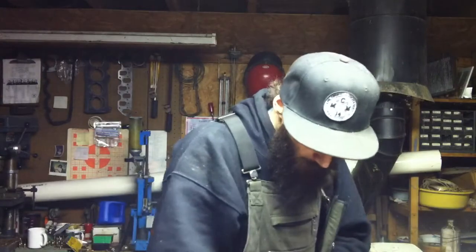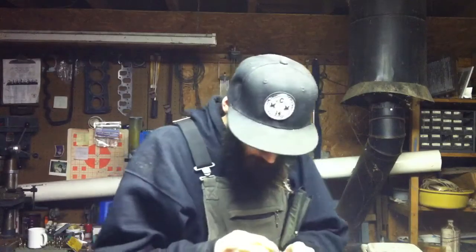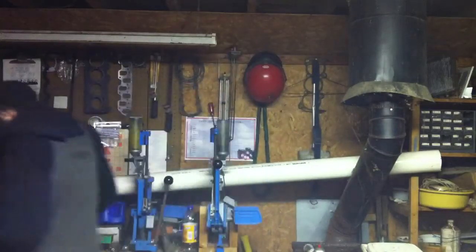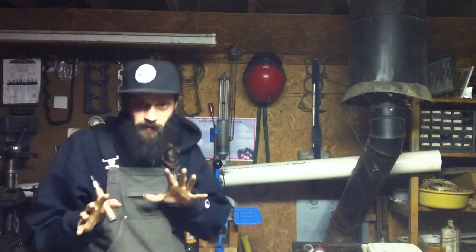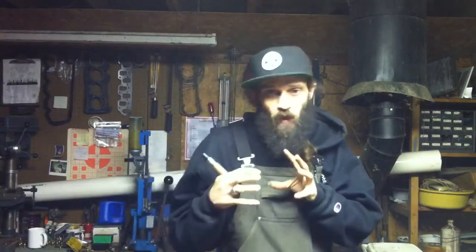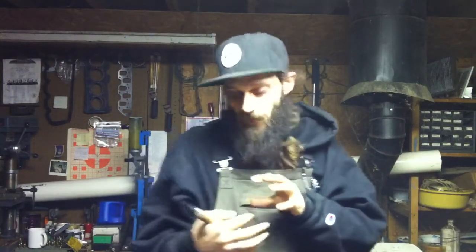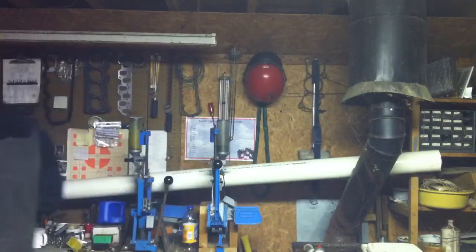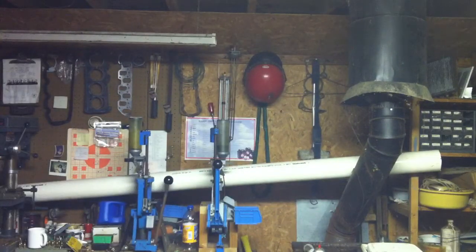I put 8 drops in it and I get 2 clouds, and it's bone white — I've got it loosely wicked, just enough cotton in there to facilitate wicking, because I figured it's going to be hot and I want maximum flow. And yet it's not that hot. My ohm reader says this is .08, but I'm not too sure about that — I think it's much lower than that.